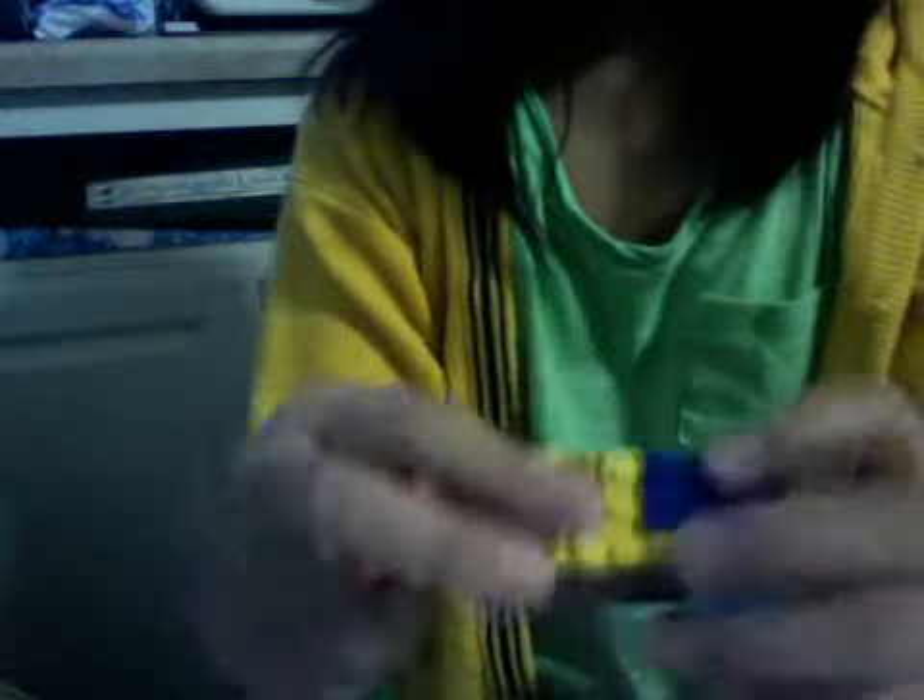It might be hard for you to take it off with your nails, so you can use a brick separator. You can use a brick separator.